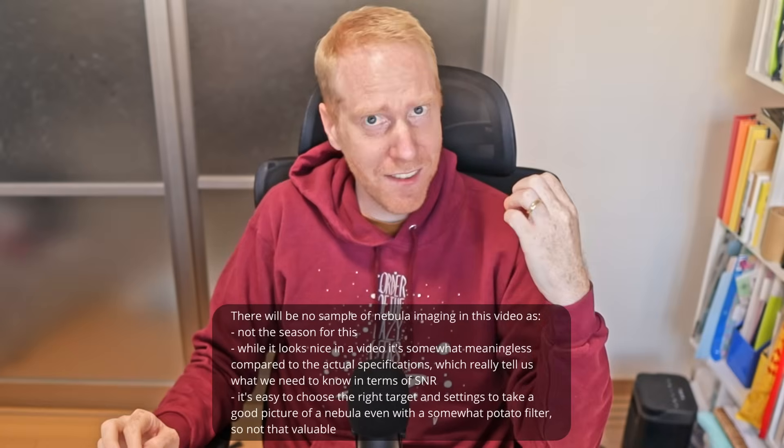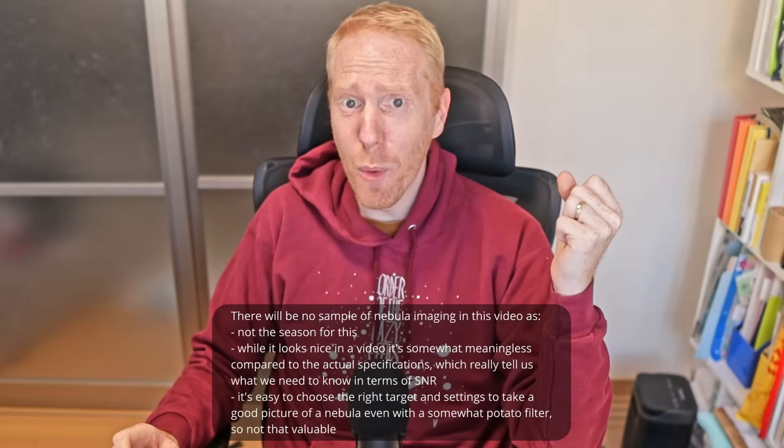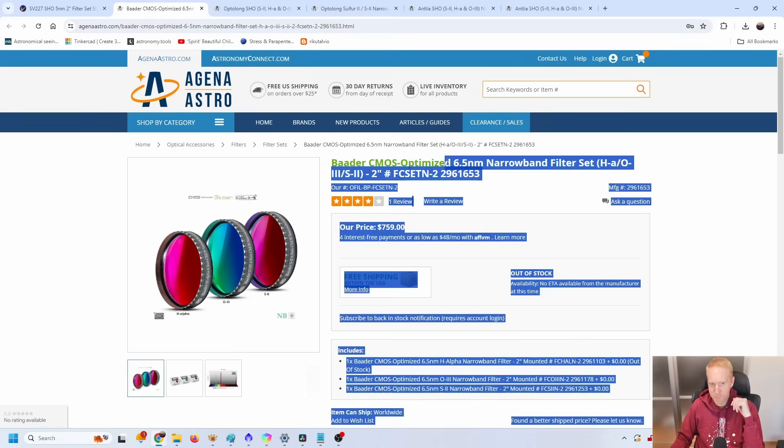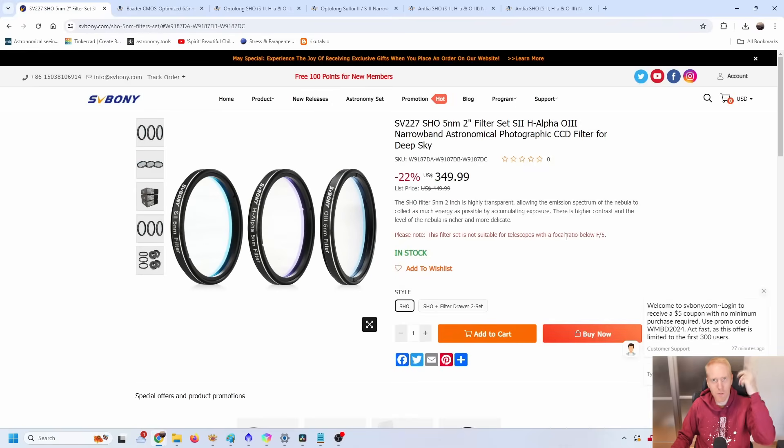SVBony watched that video and contacted me, and sent me this set of three filters for free — so I get to keep it. Please be aware of that because it could potentially taint my review. My review will be two things: checking the filters with my spectrophotometer, which doesn't really lie, and checking the filters on a very bright star to see if they cause any halos. The presence or absence of halos is not really subjective so I'll be using quantitative data.